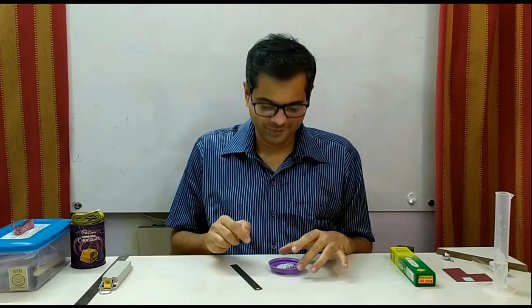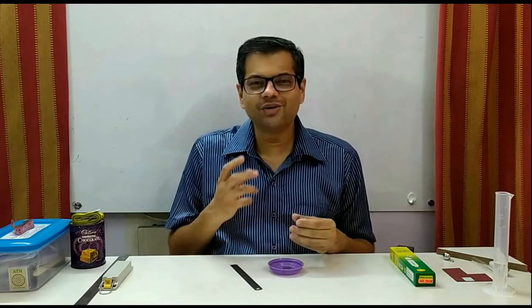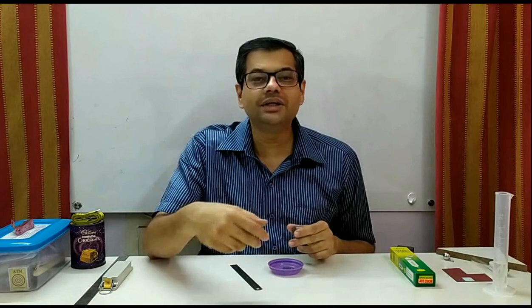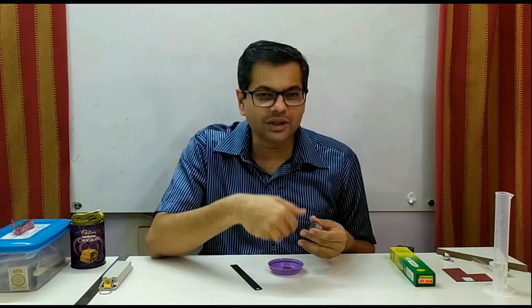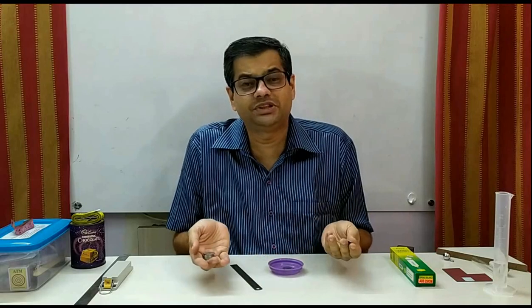When we arranged this experiment in class, we used 11 coins instead of 10. Many students just took all 11 coins and their answer was not matching. The point is, it is our responsibility to ensure whether the setup is correct. The question said to use 10 coins, but there were actually 11. So why not quickly count and ensure that our setup is correct?